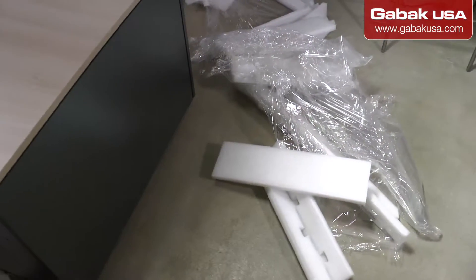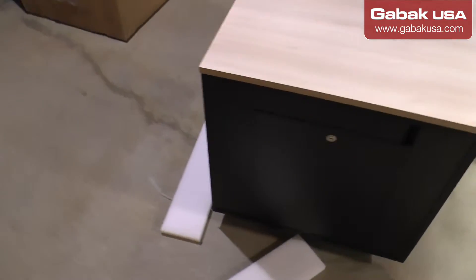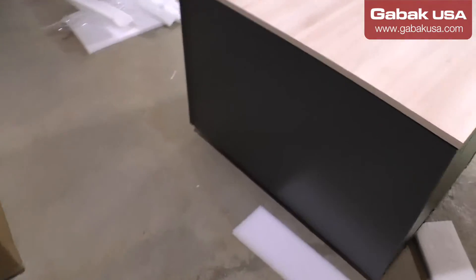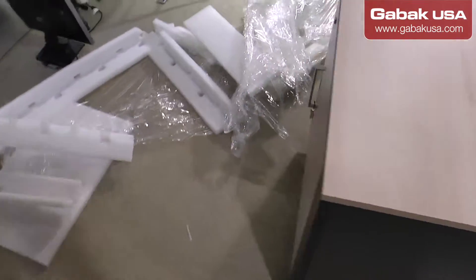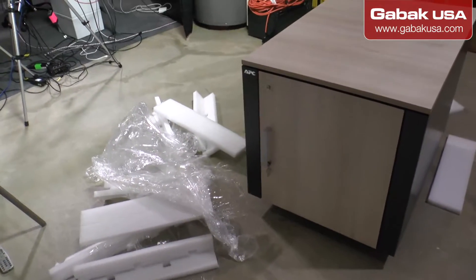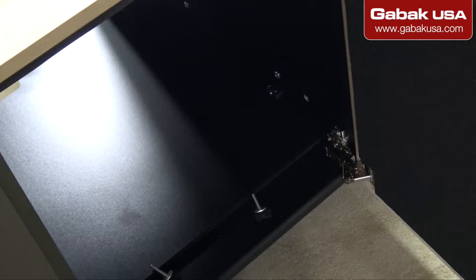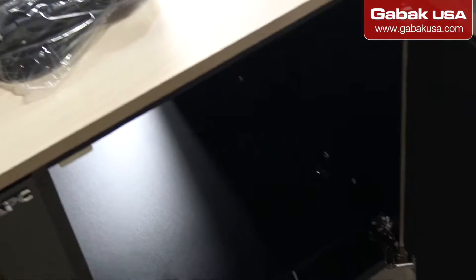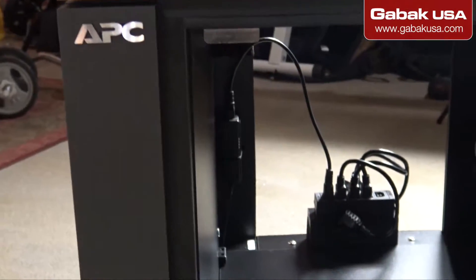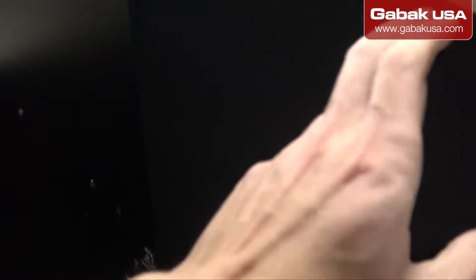As you can see, here we have all the wrapping tape removed and this is what we got — it looks very, very nice, very cool. That is the brand APC, and as we can see it looks great, looks very, very good.